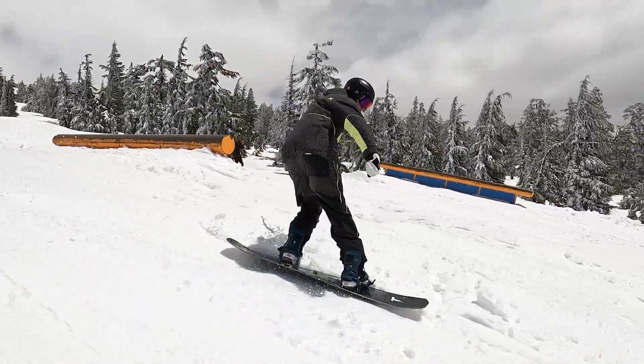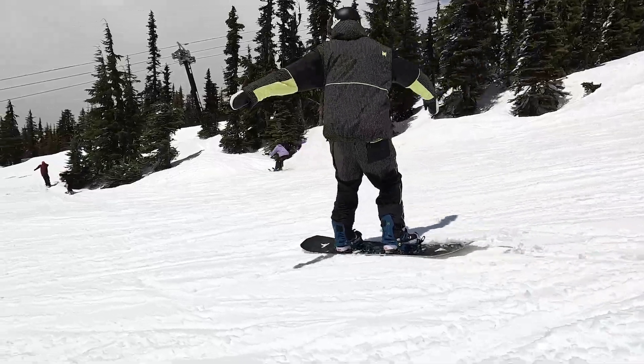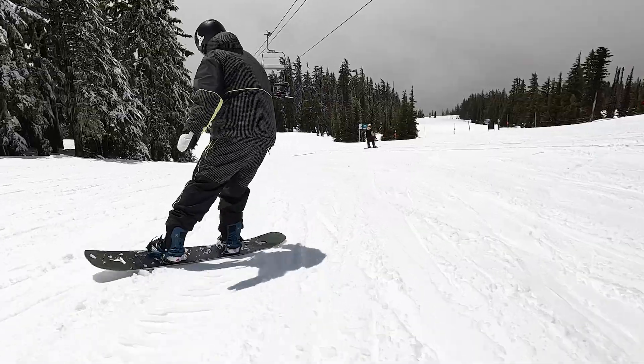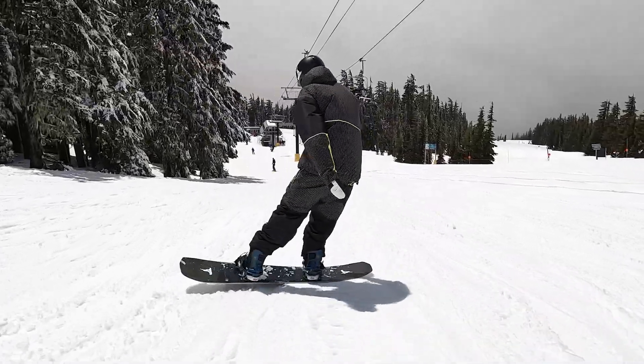One thing to be aware of as you progress with your butter spins is not catching your downhill edge. Always make sure as you're spinning you're aware of that edge and keeping it up out of the snow.